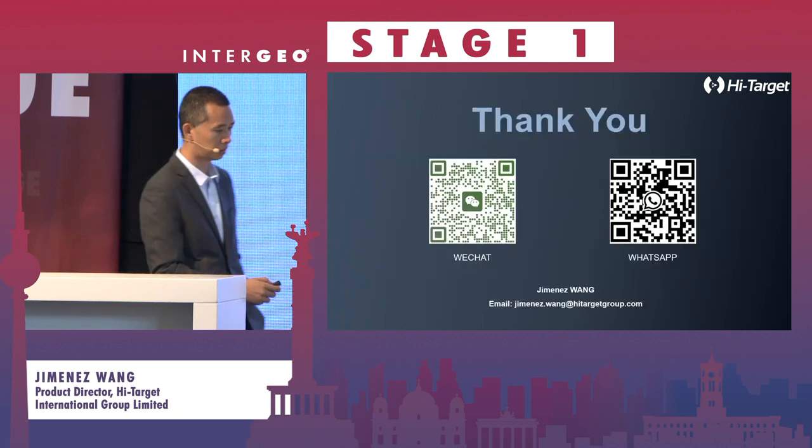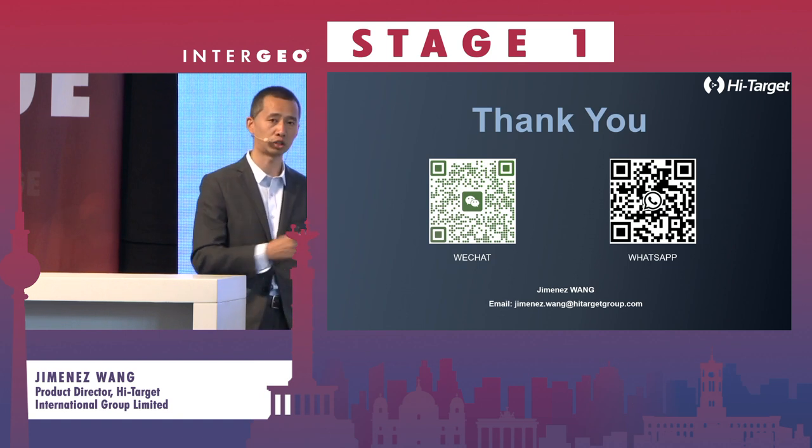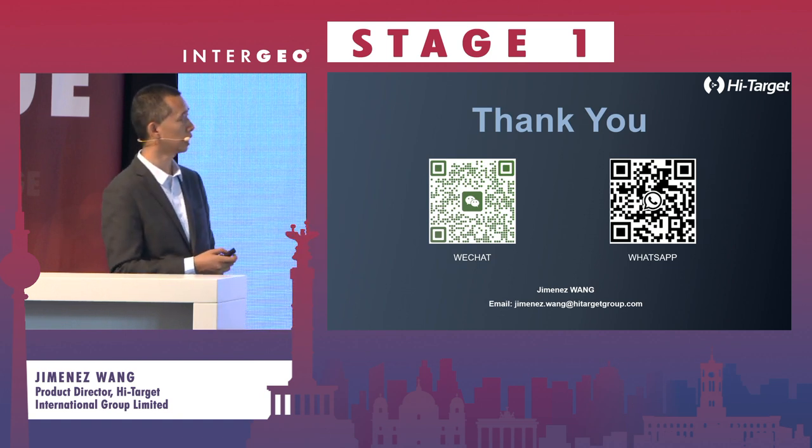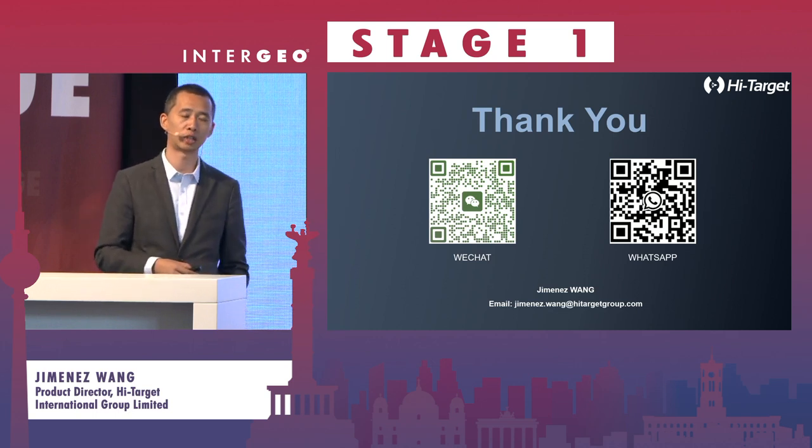Thank you — that's all for my presentation. In the future, if you have questions, you can contact us and contact HiTarget directly, or come to our booth at B2570.